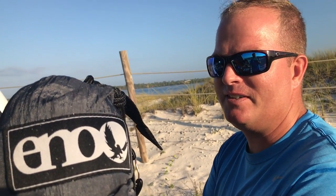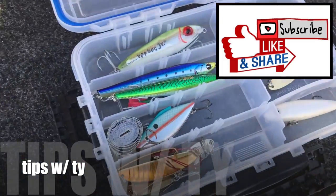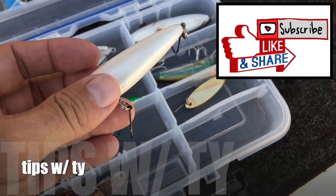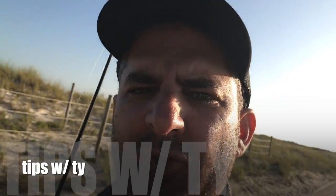Teresa's probably gonna catch three fish before we even get down there, so we better get moving. Don't forget to like and subscribe — thanks for hanging out, Tips with Ty, catch y'all after a while. I think I'm gonna pick out a Spook Junior — or a skidder walk, that'll work too. Skidder walk can do the trick.